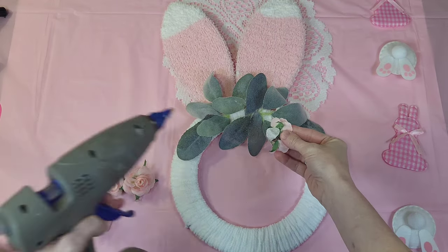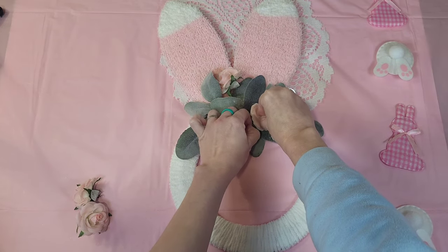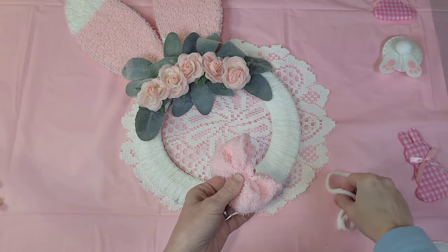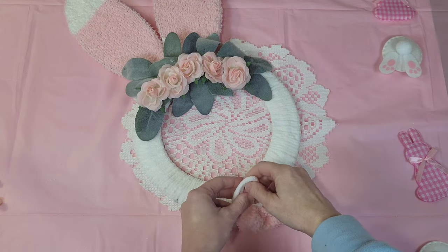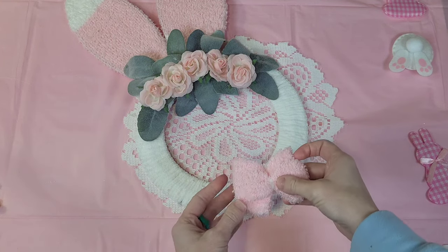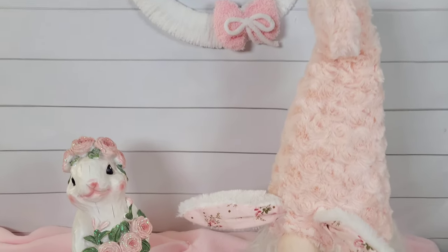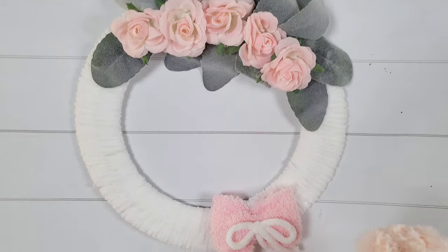Basically just whatever you have in your stash — arrange it and glue it down. I first laid out my greenery and then these little roses. I just think this is so pretty to give this sweet little bunny a headband. I did decide it needed a little something more, so I took one of the discarded pieces of sock and just bunched it up in my fingers, tied it tightly in the middle with a piece of yarn. This gave me an adorable fluffy little bow that matched my ears. I attached that off to the side on the bottom, just to give it a little embellishment.